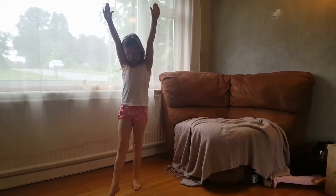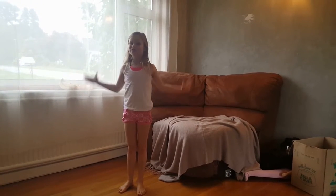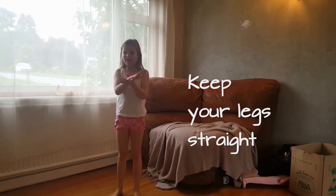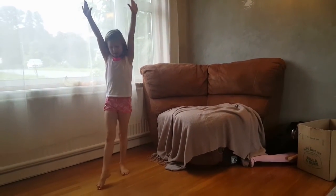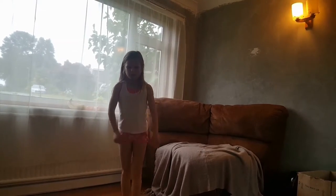Kick your legs up. Step three: on step three you've got to really, really try to keep your legs straight and up in the air like this. Step four is where you've got to try and land.